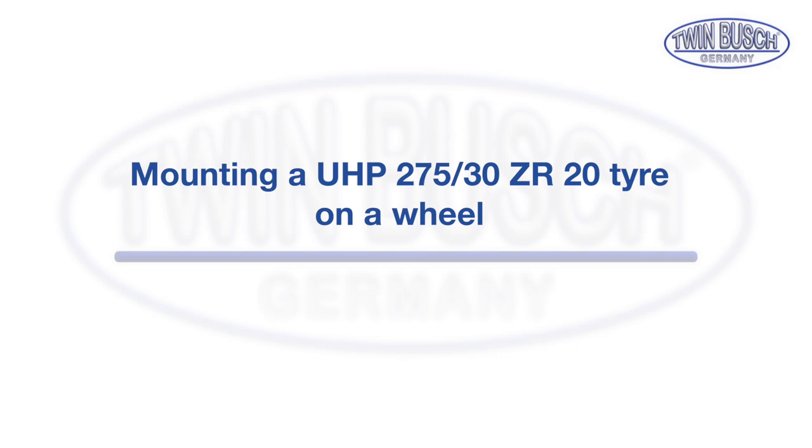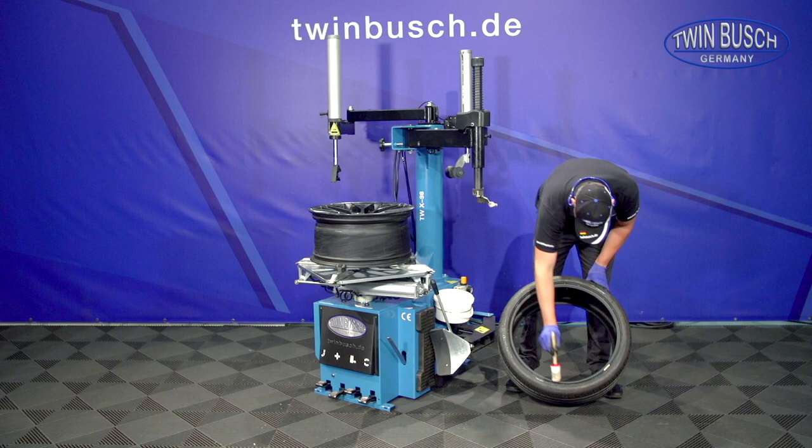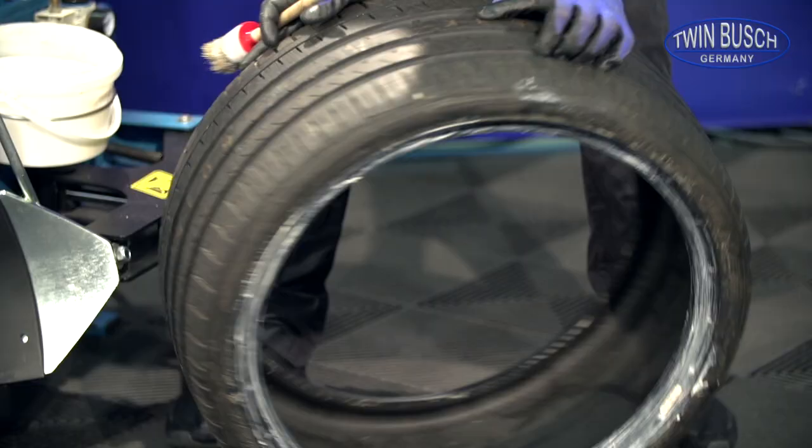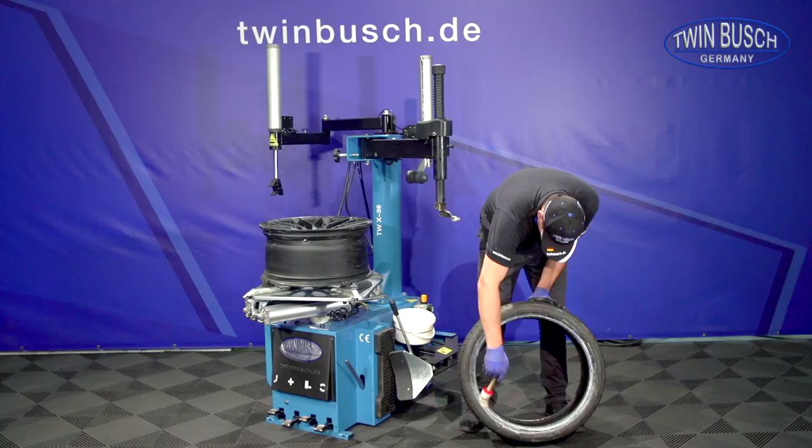We will now perform the reversed process, mounting the tyre on the rim. The mounting paste is particularly important for mounting tyres. If the tyre bead is not greased carefully, it will not be able to slide easily over the mounting head and the flange, and into the rim well.